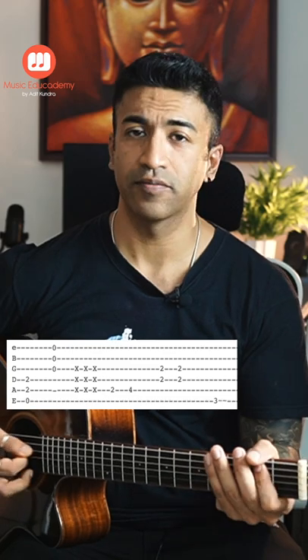Then we will play the fifth string second fret, then fourth fret. Then we will play A major again.